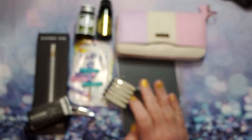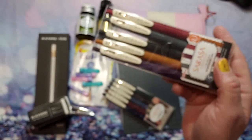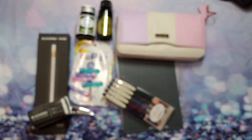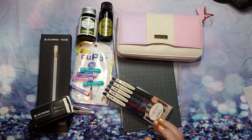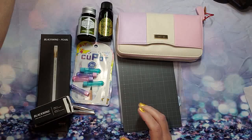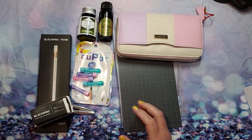These are the Zebra Sarasa Push Clip gel pens in vintage colors, 0.5 millimeter. This is colorway set one through five — they were out of stock when I bought the other set. This is set two with the ochre, and this is set one. These are super fun and I've been on the fence for a long time to get them.